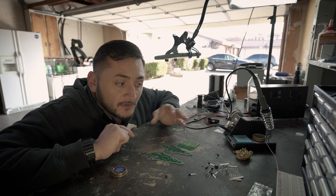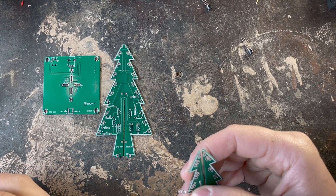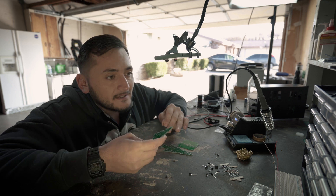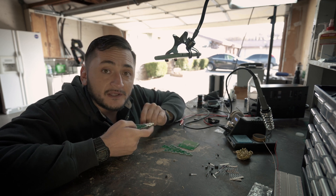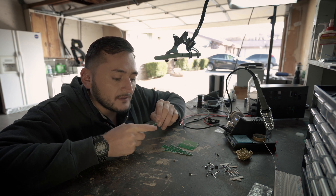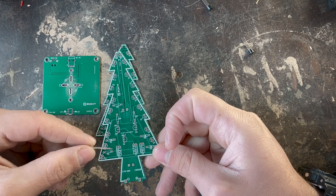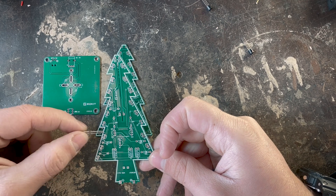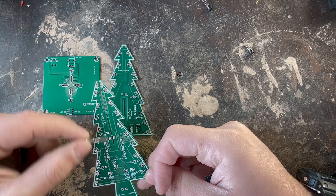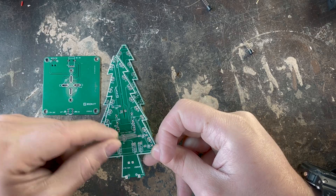Now for the actual soldering of the parts, you usually want to start with the shortest component to the tallest, or from the inside components to the outside components, because it gets tricky once you have all these wires coming out through your tree or component. The good thing about these little circuit boards is that they tell you how everything needs to go. Here we have cathode and anode side, positive and negative — it literally gives you a picture of how you need to put everything together.